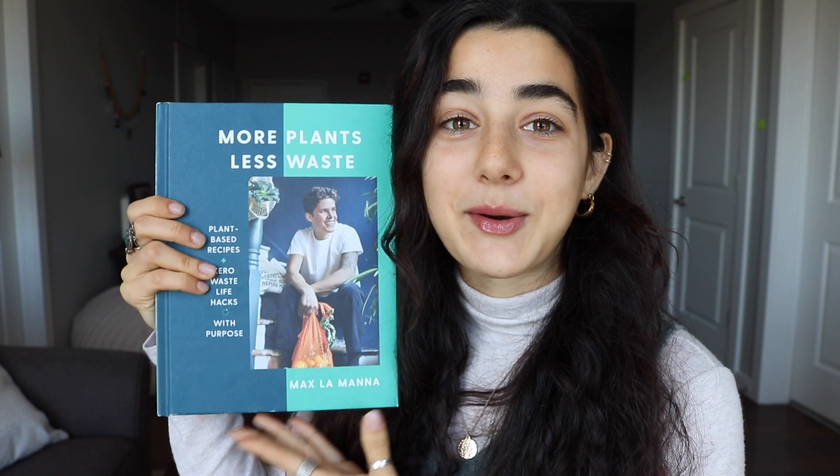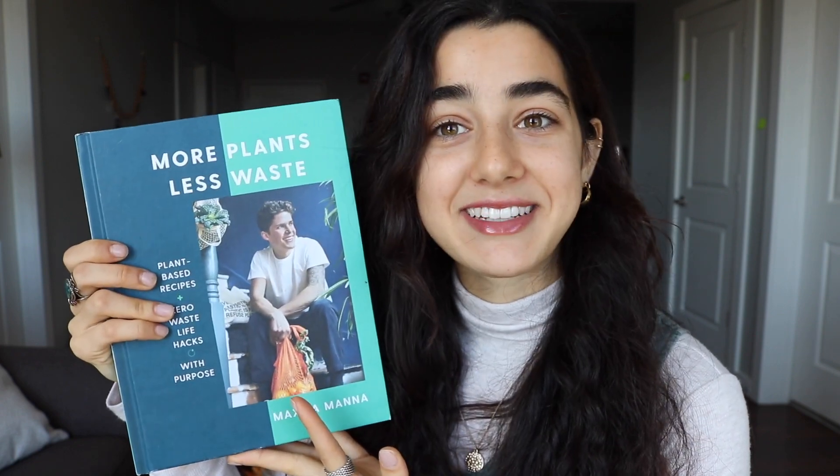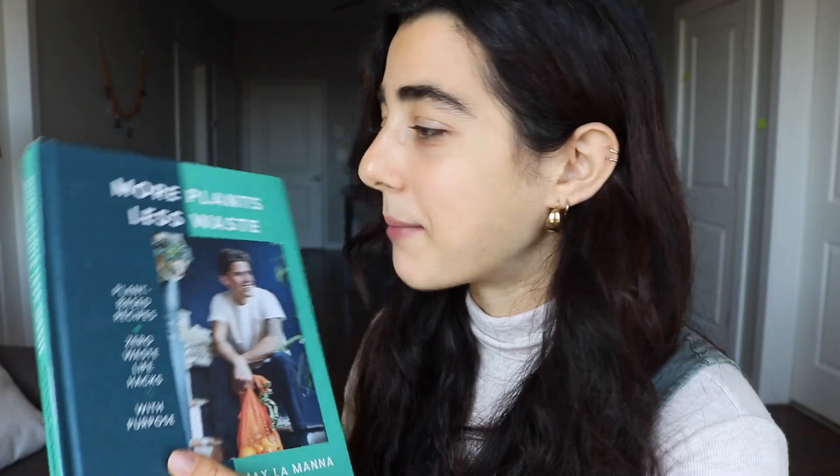I will be walking you through Max LaManna's vegan baked mac and cheese, which is so good — I added broccoli to it. Literally heavenly. And his banana bread granola recipe from his zero waste book. I ordered it for myself because I had an Amazon gift card, and my sister actually got me a copy for my birthday, so now I have two of them, which I will be regifting back to her. This is seriously the best book I own. I'm obsessed with it.